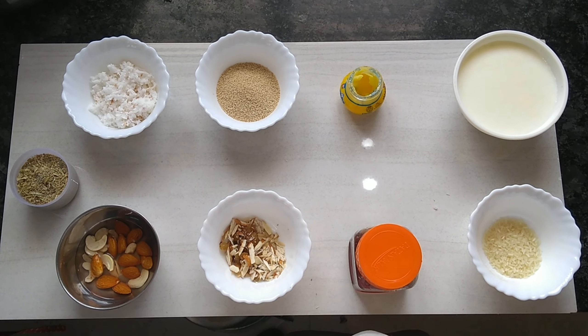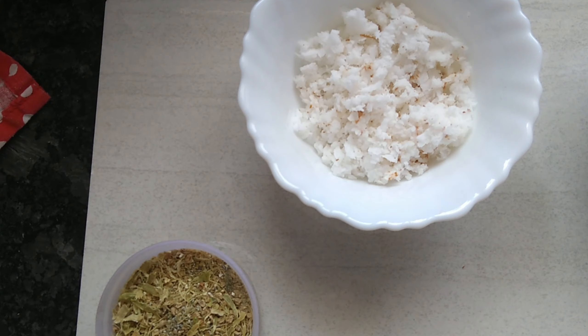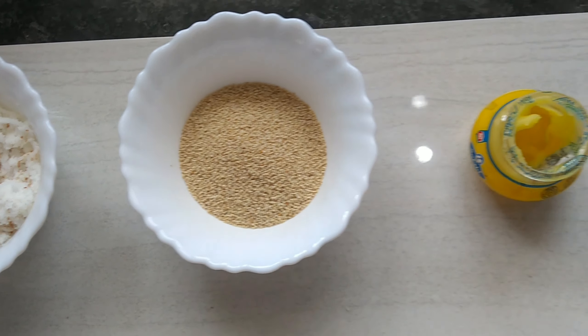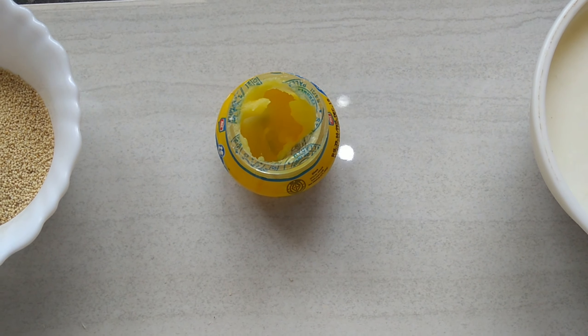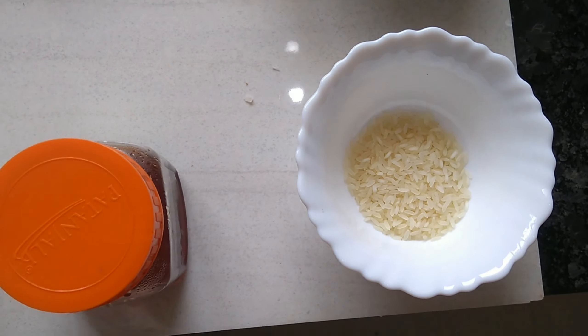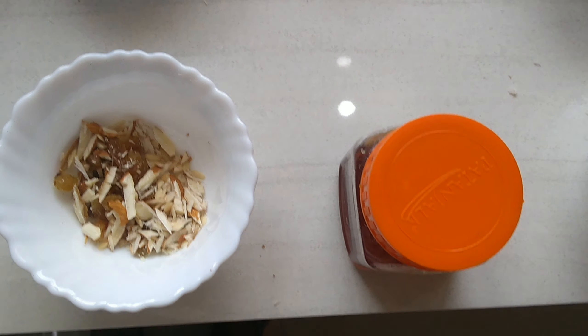Let's go to the recipe. 1-2-3 tablespoons, 2-6 tablespoons, 1 tumbler, 1 tablespoon. Add a small cup of 200g.